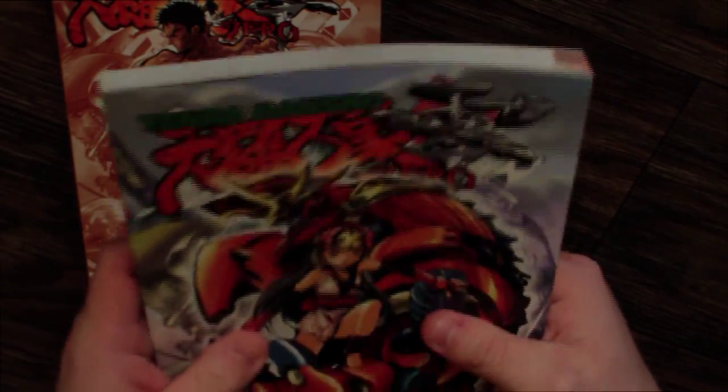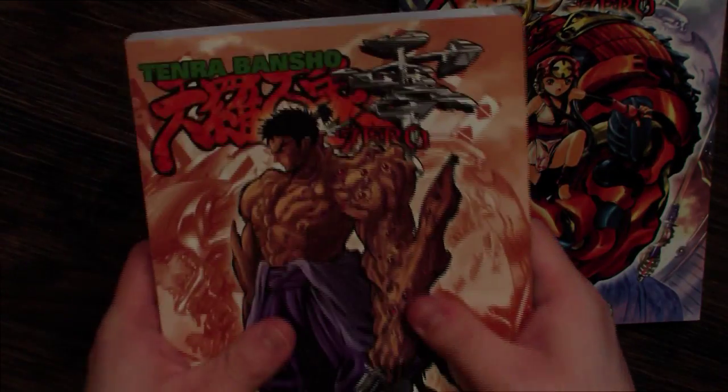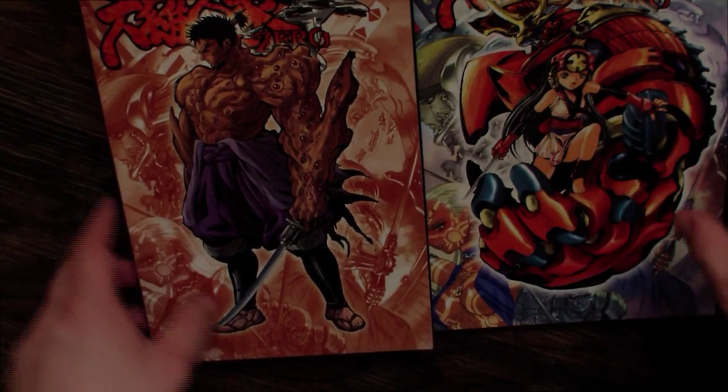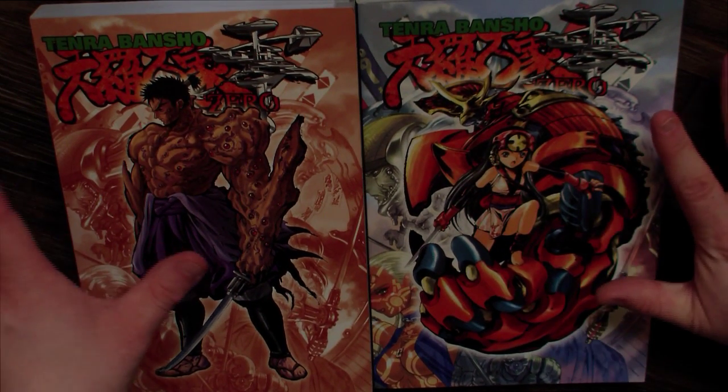It's easier to flip through in the paperback books, but as I said, they're paperback — they fall apart more easily. Though again, you could easily tear up a hardcover book as well. But this is what you would normally get if you were to get your hands on a copy of Tenra Bansho Zero.